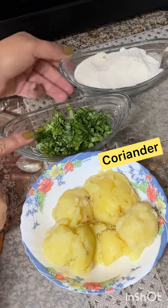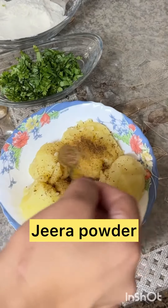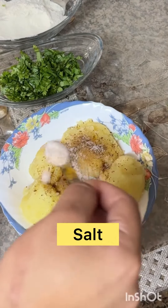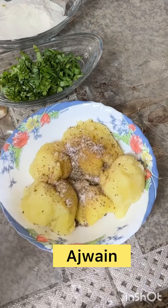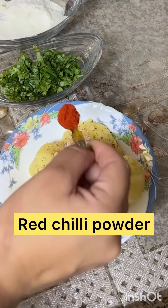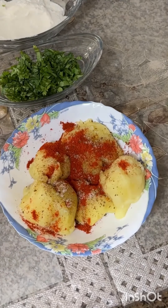1 bowl of garlic. Add a little bit of garlic and chicken, salt, and salt.